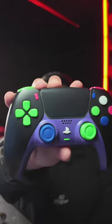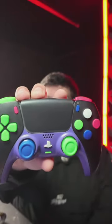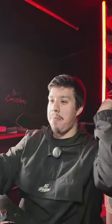How much are they? Anywhere from $100 to $200 USD. And then there are goofy builds like this — this is like somebody took a paintbrush and just splatted paint at the controller.